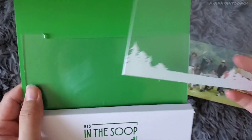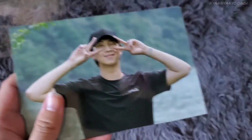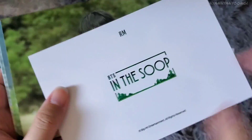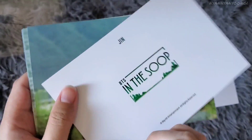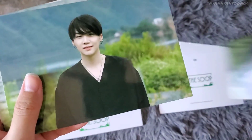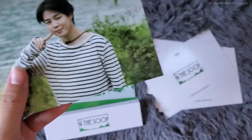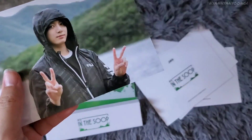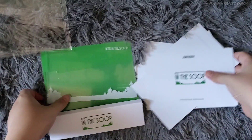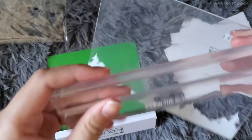Let's open the next one — this is the postcard set frame thing. Here's the group photo, here's Namjoon, and the names are listed here. Here's Jin, Yoongi, Hobi looking cute, Jimin, Taehyung — I love how they have no makeup here — and Jungkook.